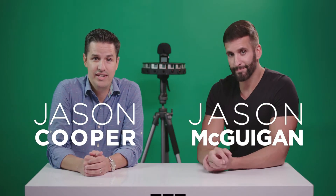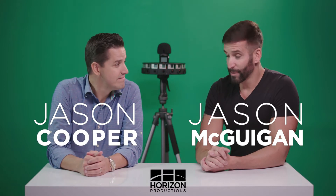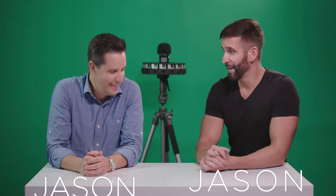How's it going everybody? We're Jason and Jason with Horizon Productions here in Durham, North Carolina, which lately has been the hotbed of VR on the East Coast.